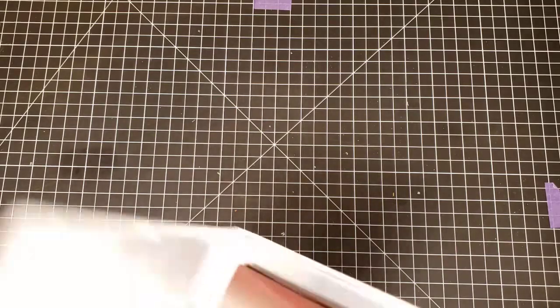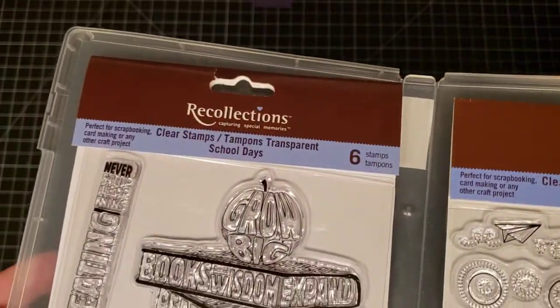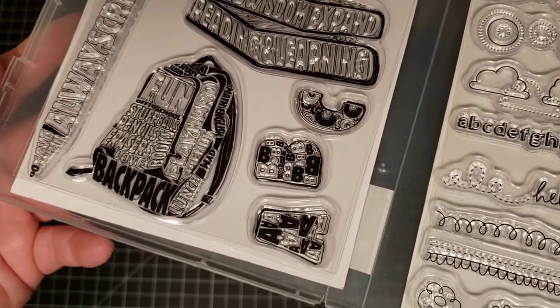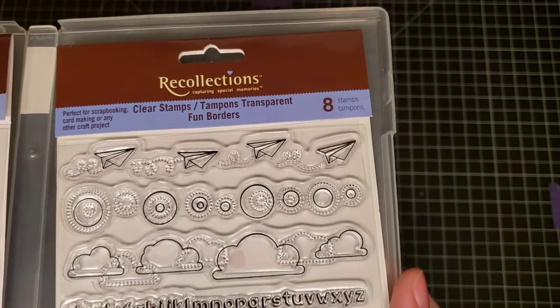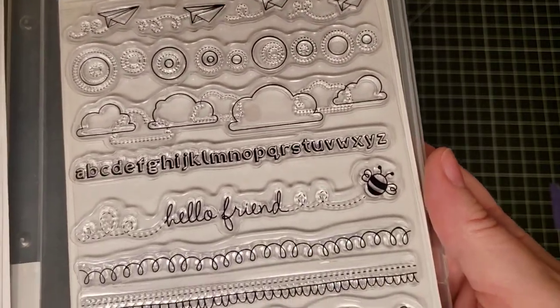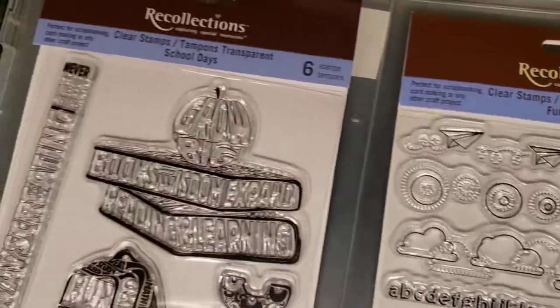Another couple of Recollections sets — Recollections School Days and Recollections Fun Borders. I love the paper airplane border, it's so unique.